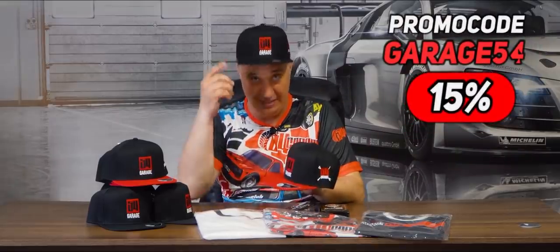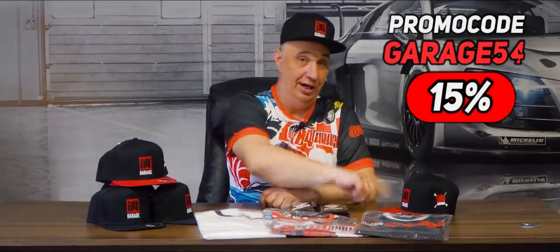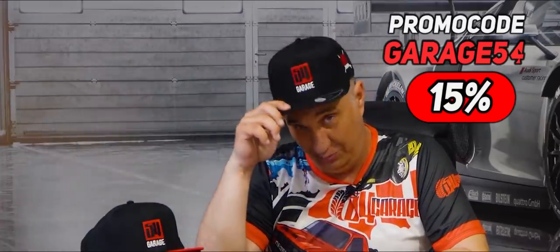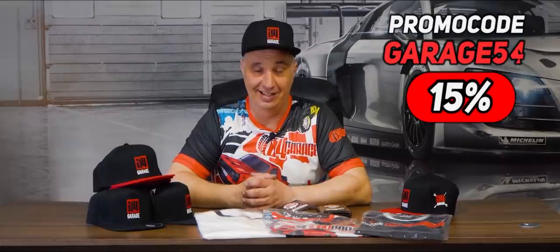You asked where our baseball caps are at, and now we've finally got them. Look at this straight brim that you can get in black or red. The quality is fantastic. It'll keep your head warm in the winter and cool in the summer, which makes it especially useful for a guy like me. You'll find a link in the video description. Get yourself one of these and enjoy wearing it.